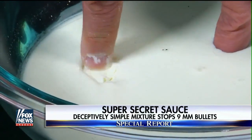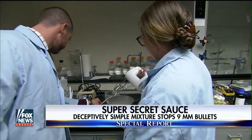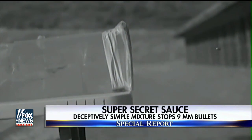Shear thickening fluid — a powerful concept that the unlikely pair took, and using plastic forks and knives, a Walmart mixer, and super simple yet super secret ingredients, came up with a paste that combined with other anti-ballistics does this.